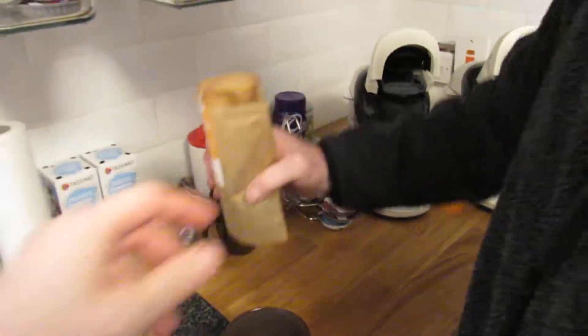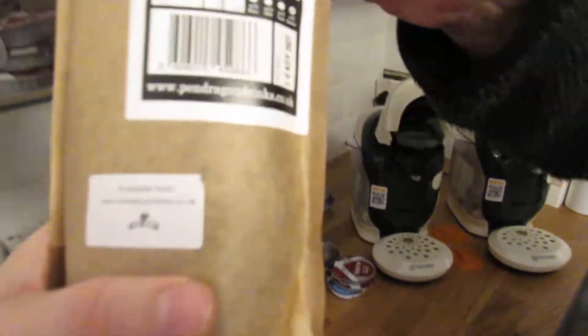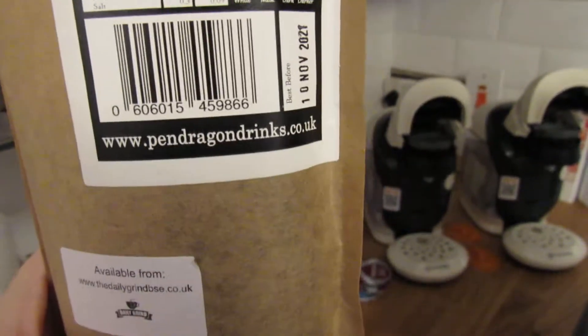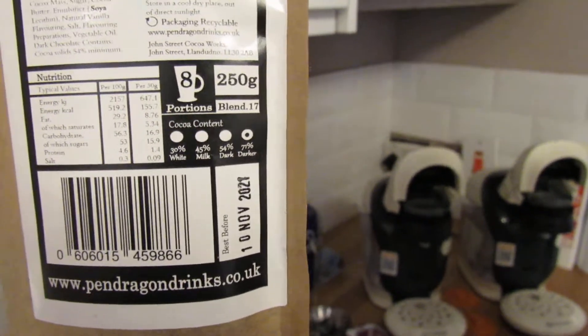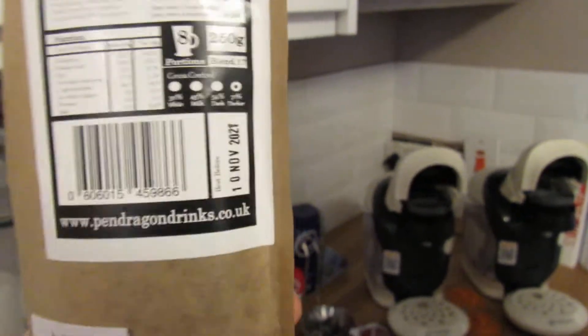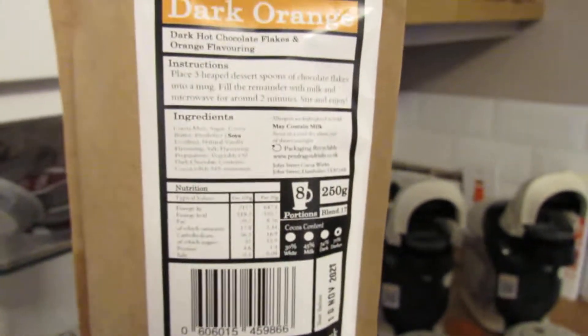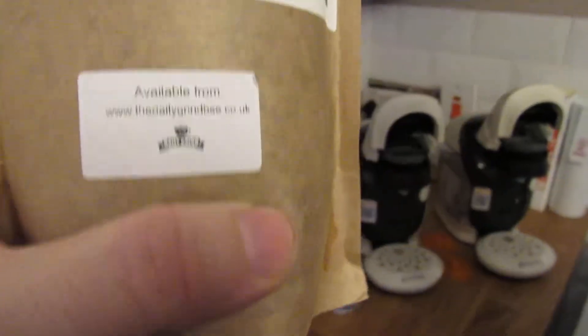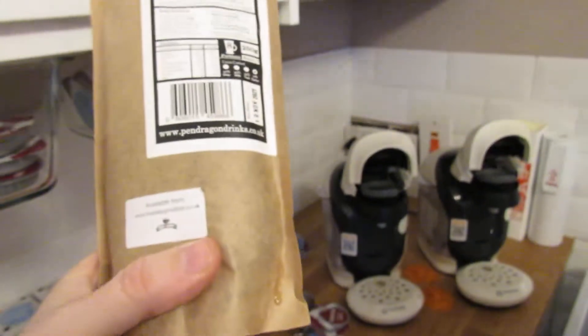They're made by a company called Pendragon Drinks — pendragon drinks dot co dot uk. It does eight cups per pack, 250 grams in this one, and it lists the cocoa content. You can buy it from their site in case you're wondering.